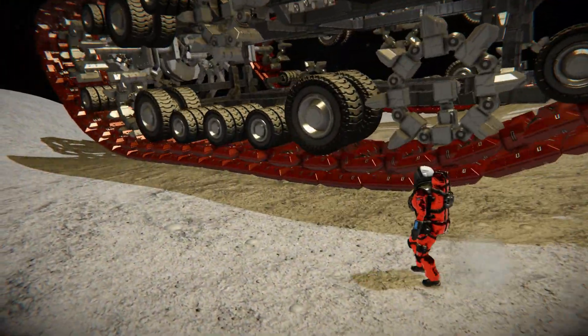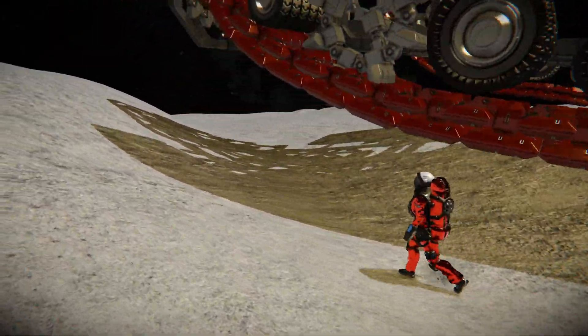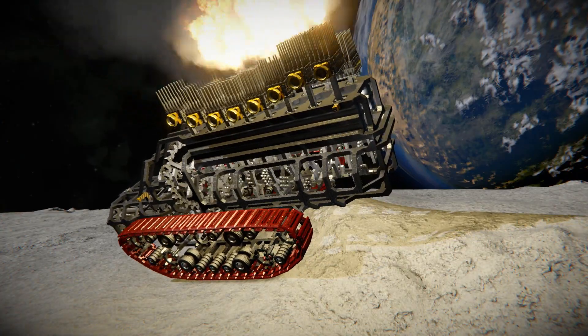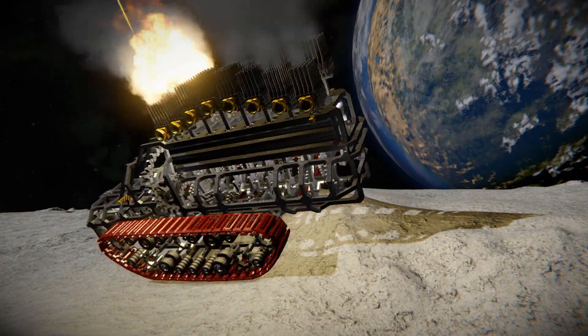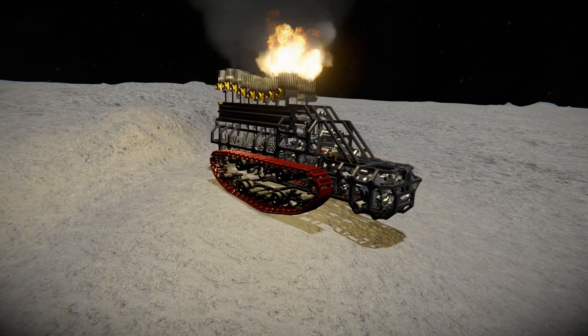As you can see, the speed of the vehicle is not very impressive, but it is just a proof of concept. Nonetheless, it is probably one of the most complex items that I have ever encountered in the workshop, and in my opinion, the creator deserves recognition.